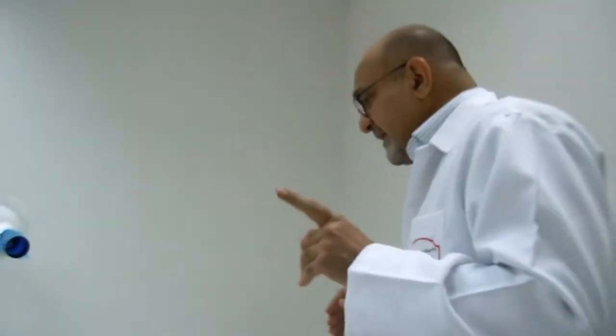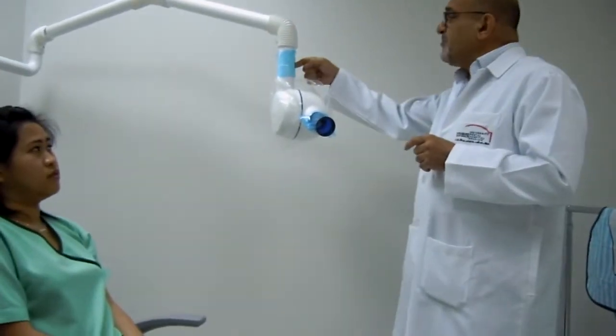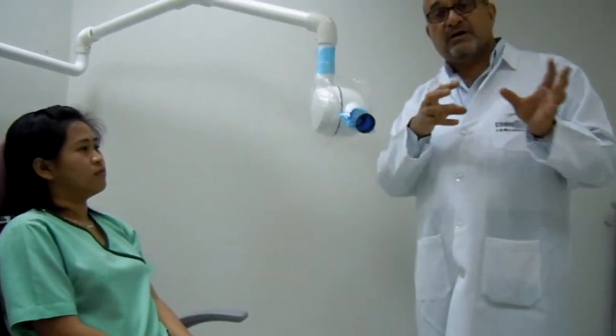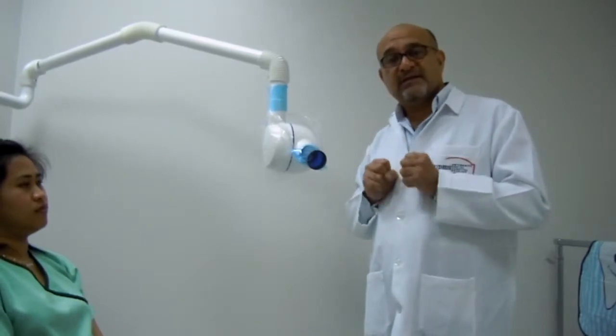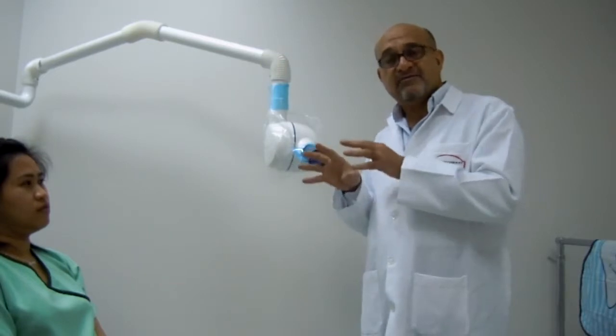We're now going to proceed with the real work. Our patient is sitting on the chair. Please notice that I am not putting any gloves so far. I want to stress again that those barriers were placed in front of the patient — even when there was no patient present — to guarantee the patient's confidence that those barriers are placed in front of them.